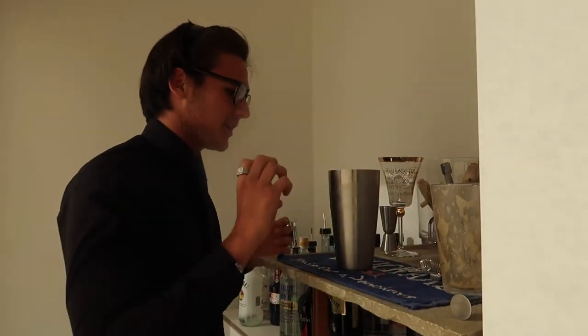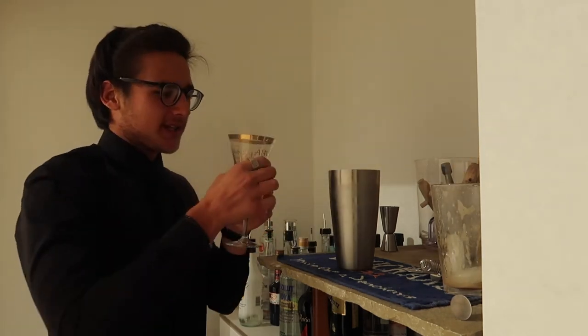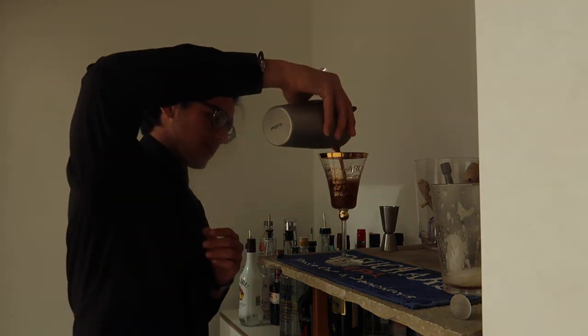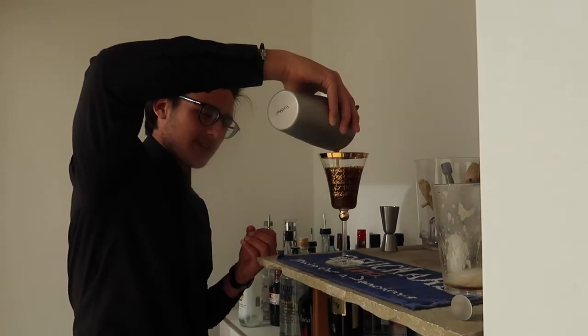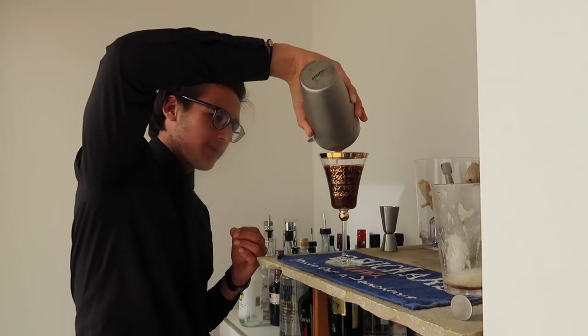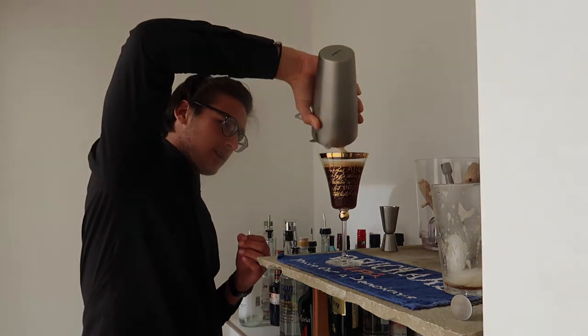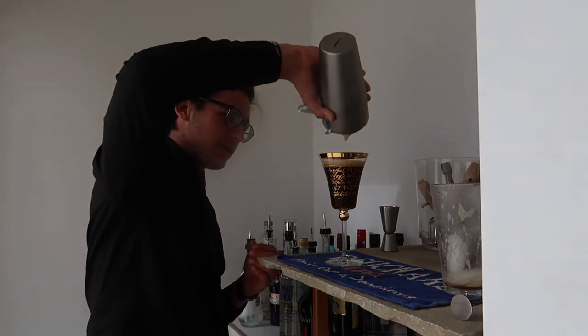From the shaking you end up with a nice foam on top. Going into a chilled martini glass, just pour it in. You can double strain this because sometimes small ice chips that have broken away can affect the foam — but luckily I still got that luscious foam on top.